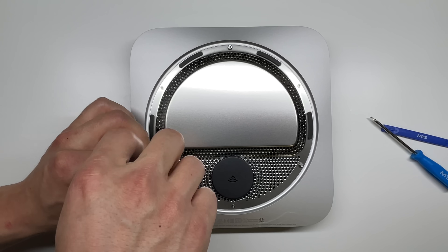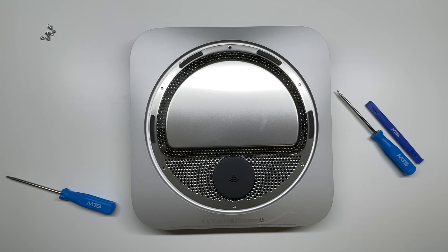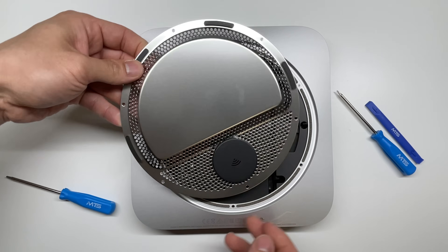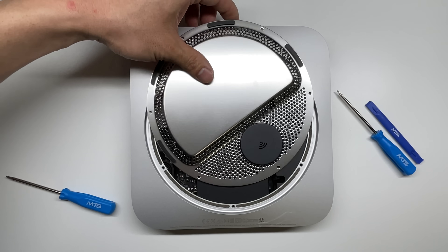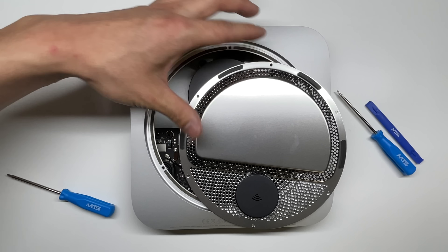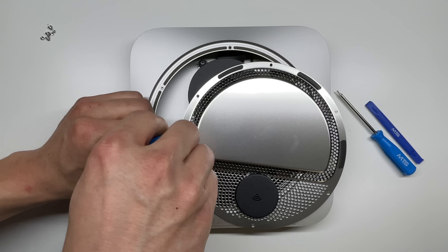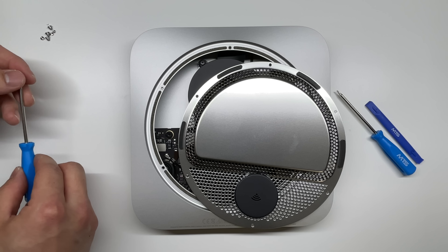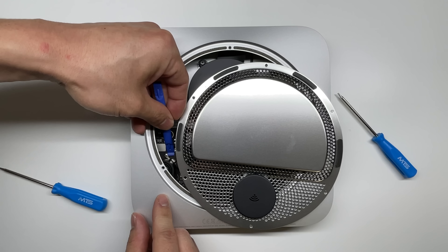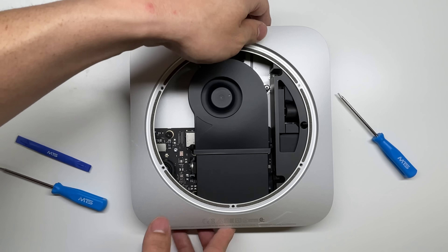This is a special screwdriver with a hole in the center. After we remove those six TR6 security screws, we're going to gently peel up on this mesh panel — there is generally an antenna cable, so we're going to slowly swing it across here. The antenna cable is located right there; it's held in by a Torx 6 screw. We'll undo that screw, then gently use a pry tool to pull up on the antenna wire, and that pops the mesh panel right off.